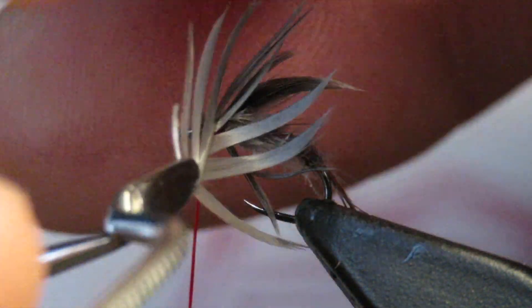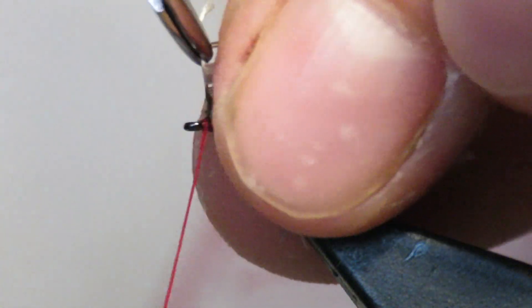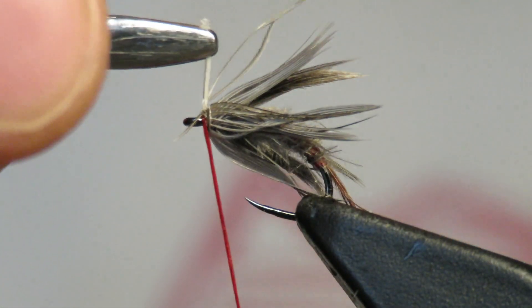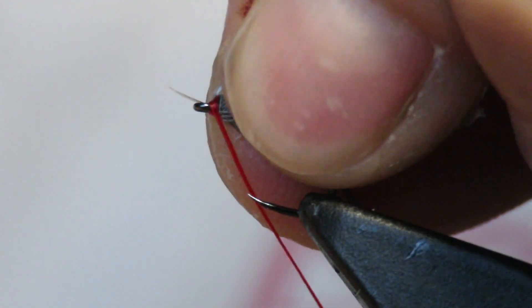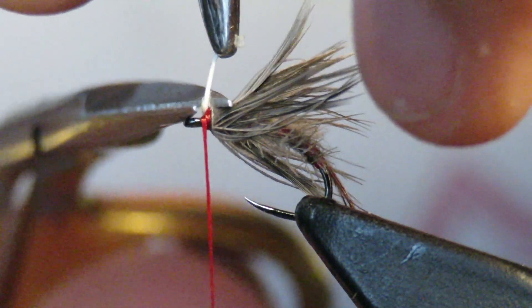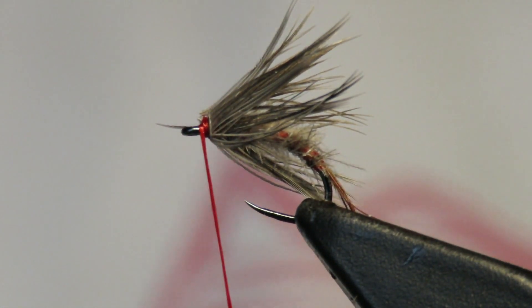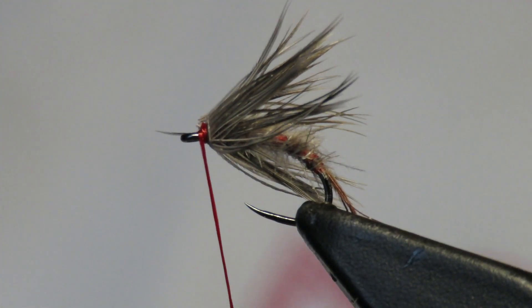There's one wrap. Work forward. Two wraps — kind of two and a half there, I guess. And then I'm going to catch once, twice, pull everything back, tie it once out front, trim it, and then I am done. Look at that. I mean, come on — that's beautiful.